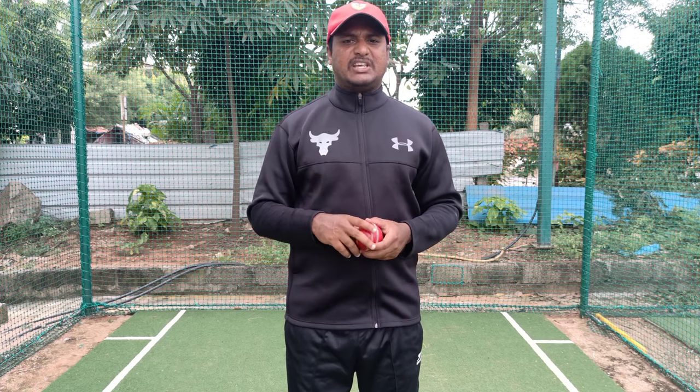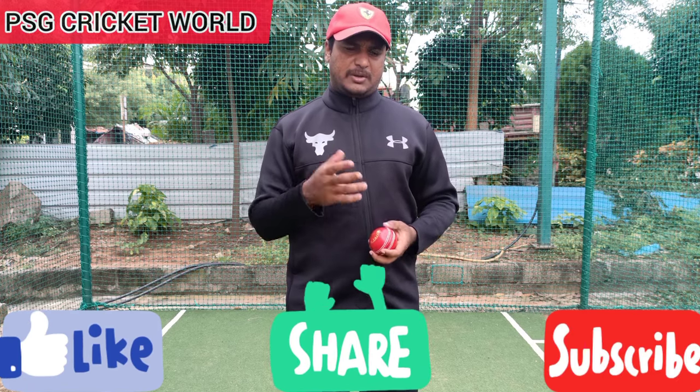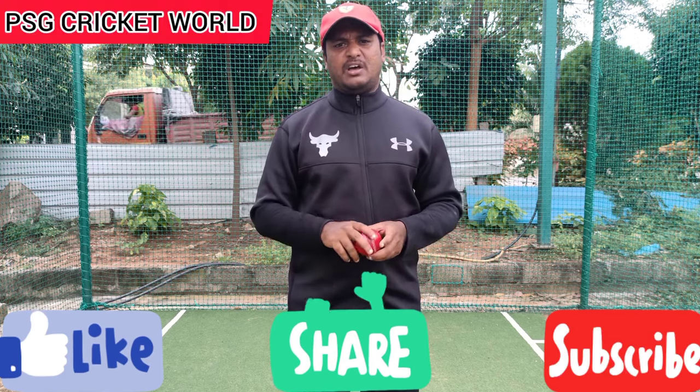So if you like this video, please like and share it, subscribe to my channel, and click the bell icon to be notified when I upload new videos.